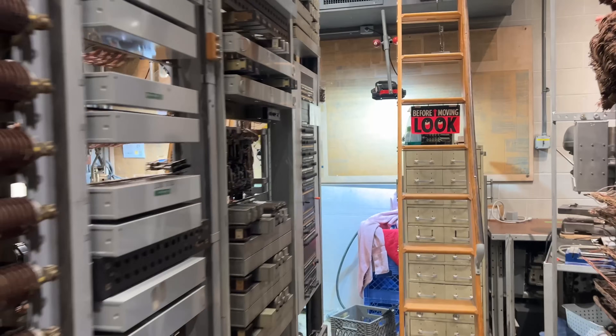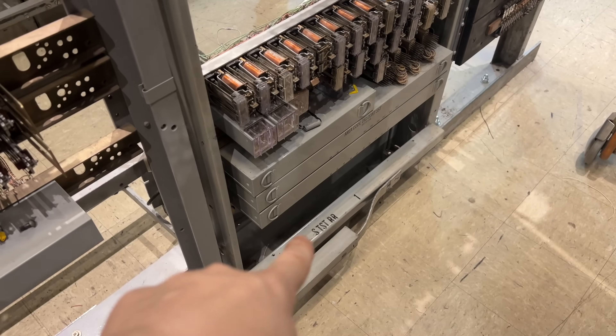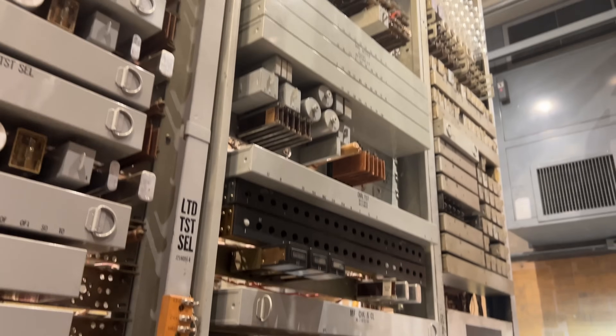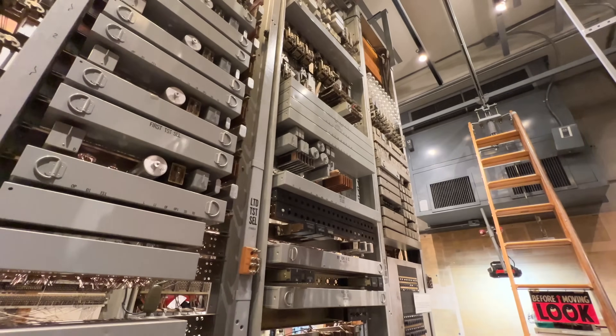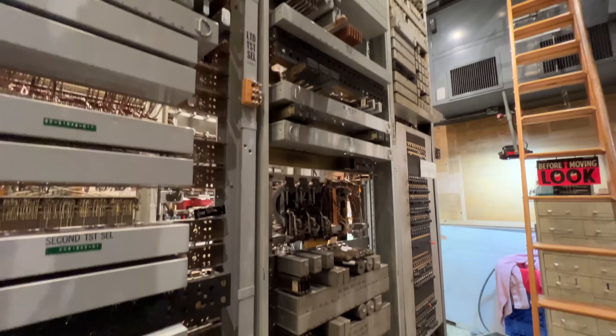They're perfectly good but we just don't have any reason to use them in this machine as it exists today, so we're going to send those to storage and that should free up a bunch of space. I'm going to be putting the circuit in this frame here, and this frame was originally the sender test relay rack, so theoretically it should have held this circuit but it never did. And if we zoom out a little bit, you get an overview of the frame that we're putting it in.